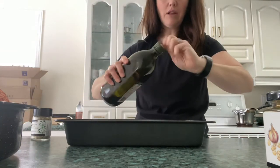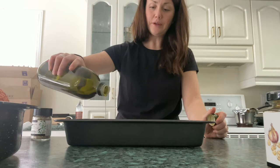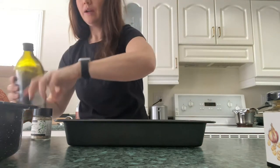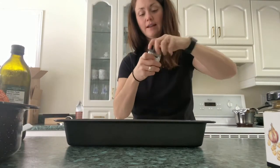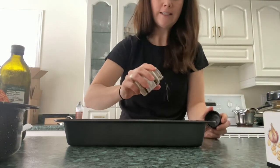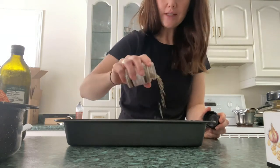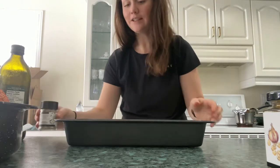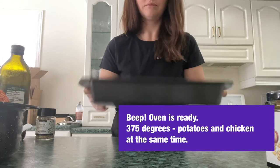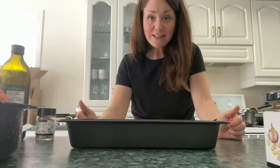I'm just going to pour a little bit of olive oil on my red potatoes, then take a little bit of the rosemary garlic Epicure seasoning — I love it, it's really fragrant and flavorful. It tastes like you picked rosemary right out of your garden. I'm going to use it sparingly since my husband doesn't love rosemary, but he does like this one.